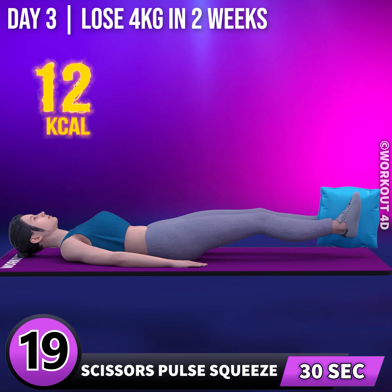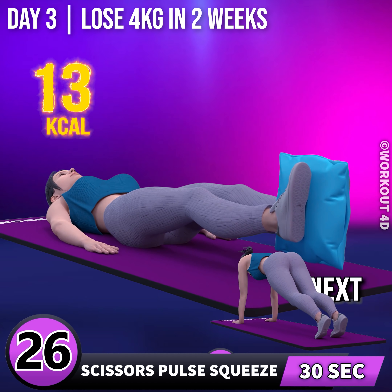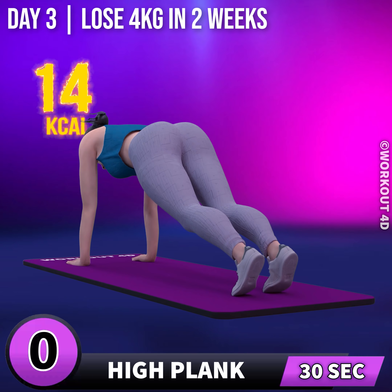19, 20, 21, 22, 23, 24, 25, 26, 27, 28, 29, 30. Next exercise is high plank. In 3, 2,